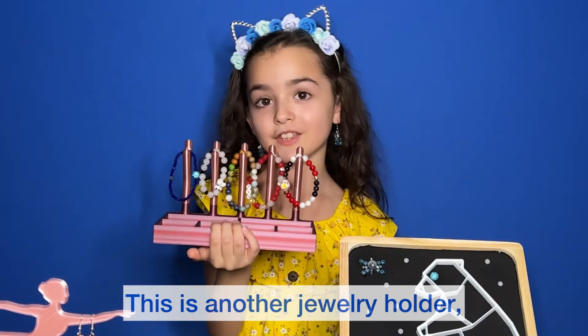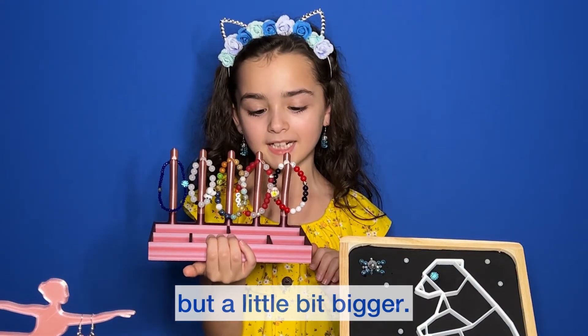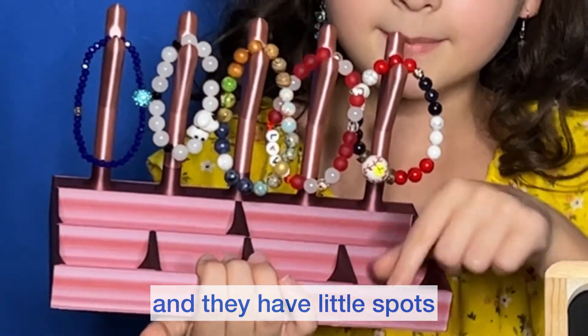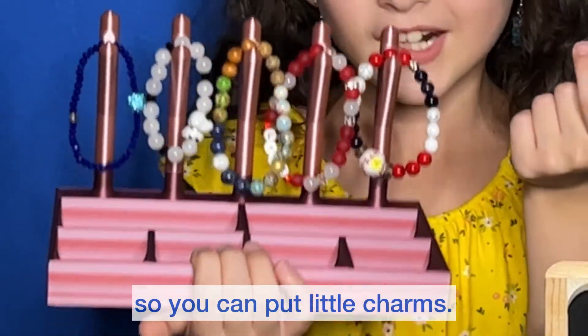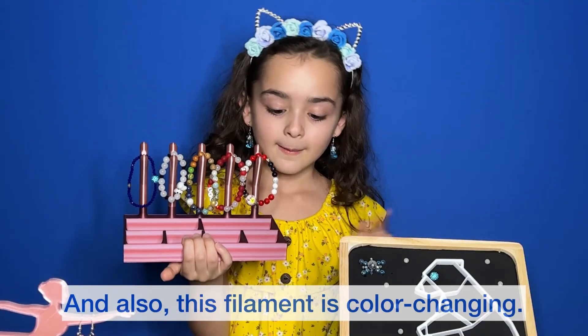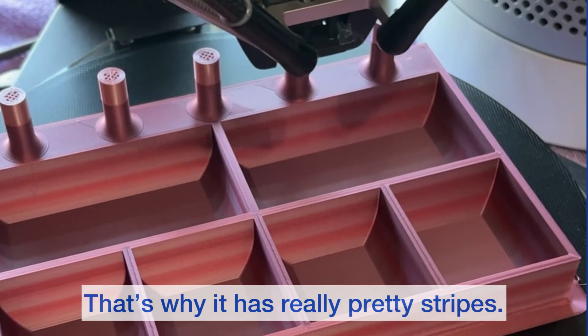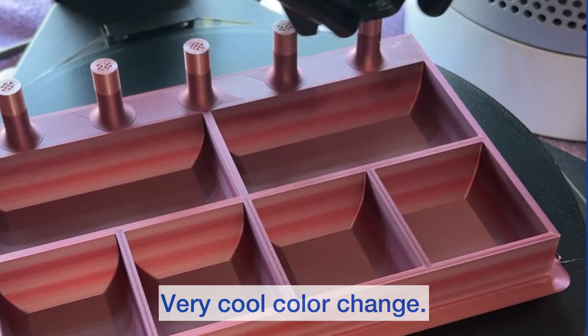This is another jewelry holder but a little bit bigger. You can see it has little bracelet hangers, and they have little spots so you can put little charms. Also, this filament is color-changing — that's why it has really pretty stripes. It has some very cool color change.